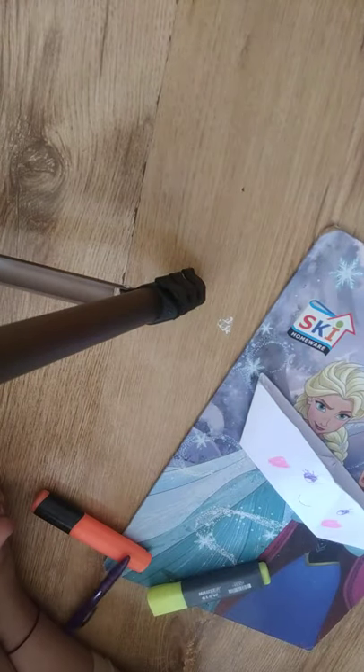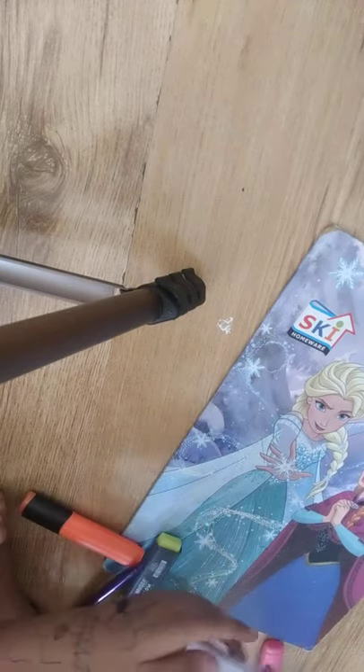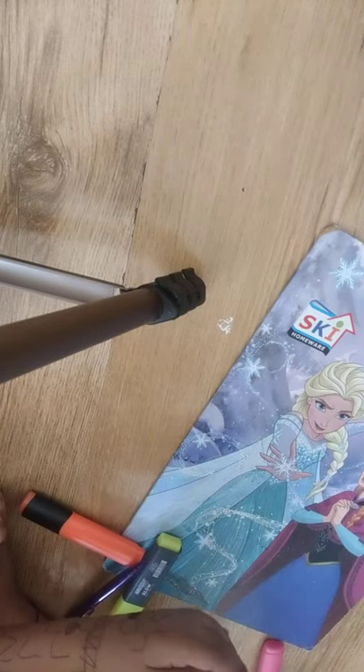Bye bye everyone, hope you enjoyed this episode on making a paper boat!